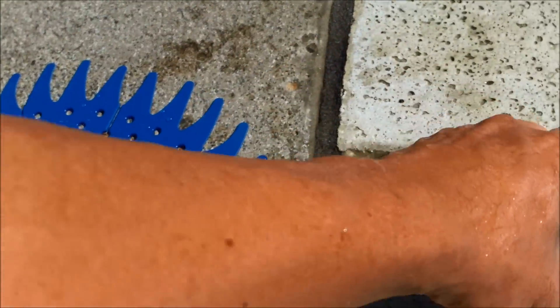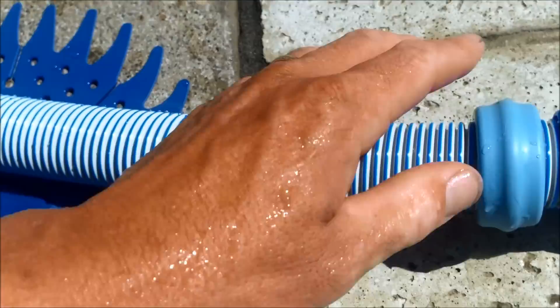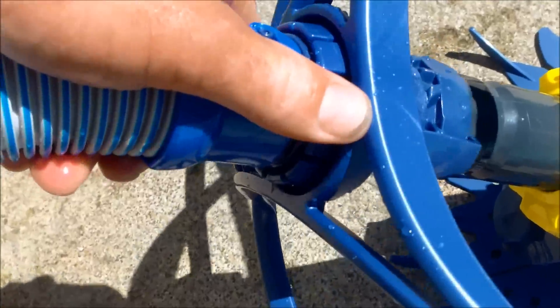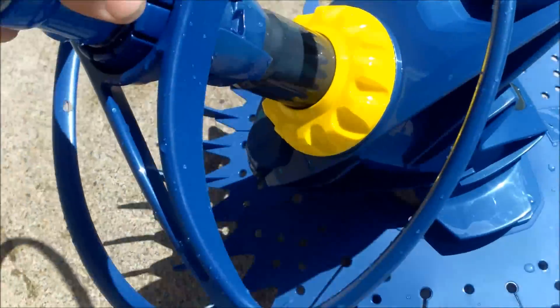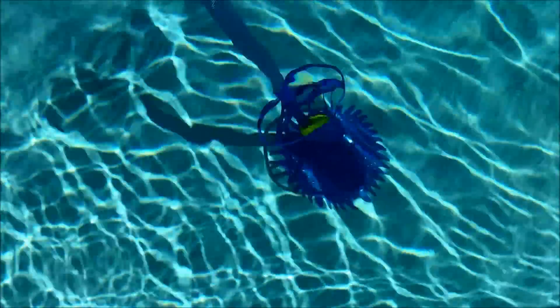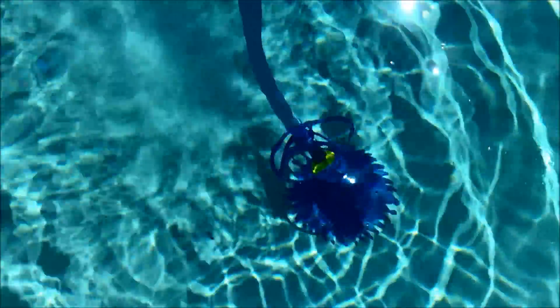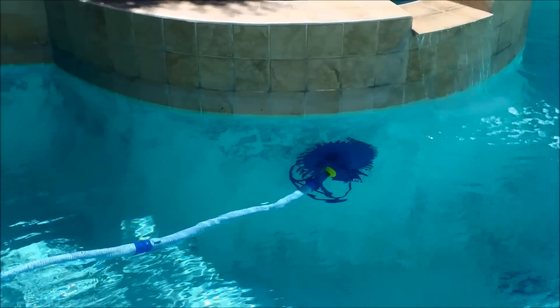It comes with one weight and you want to put it at the far end of the first hose. I'm going to clip it together — it should go right on. I'm going to throw the cleaner in, and there it is operating in the pool nicely. See it bouncing along the bottom. And that's the installation of the Zodiac T3 cleaner.